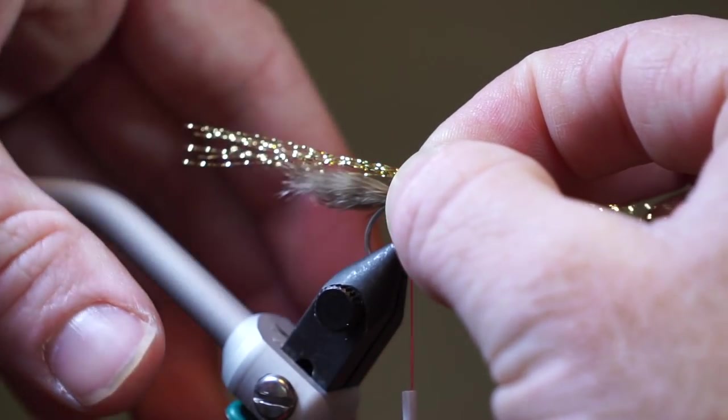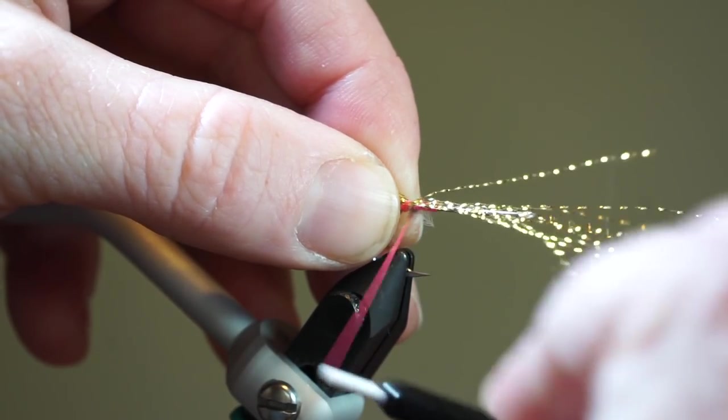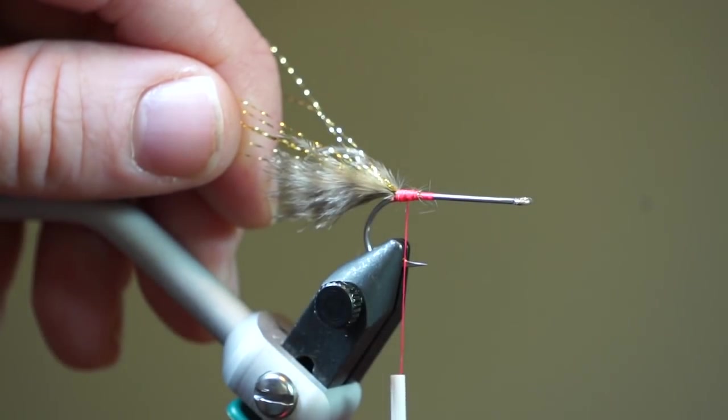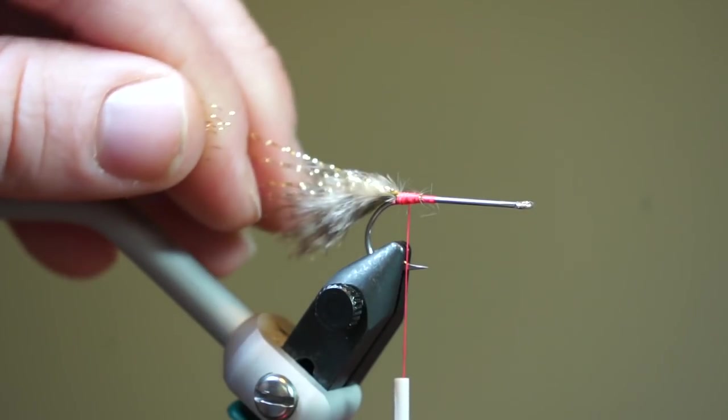Now tie in 5-6 strands of crystal flash so it extends out about double the length of the marabou, and trim off that waste. Now select 2 strands of crystal flash and pull aside, then snip the rest of the strands to just slightly longer than the marabou.